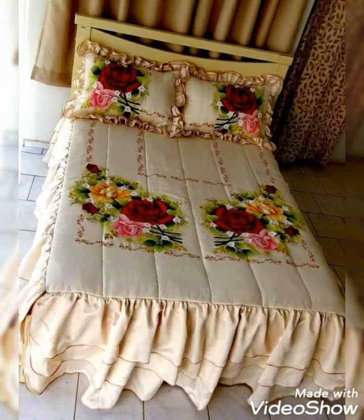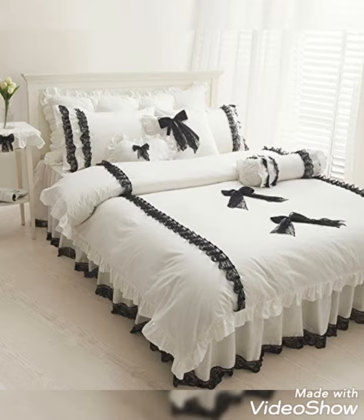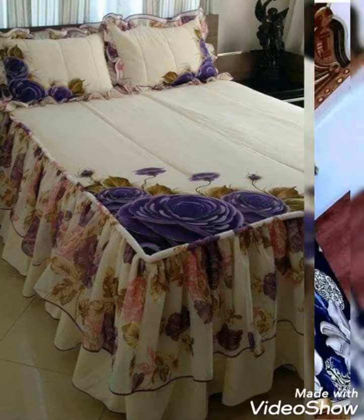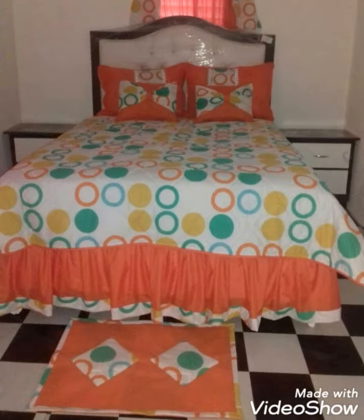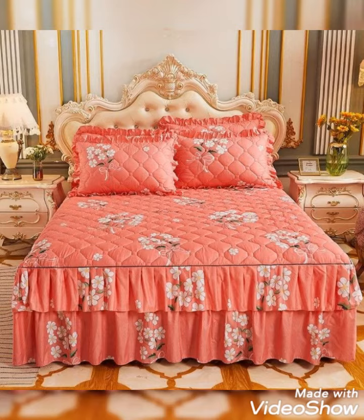Hi viewers, welcome back to my YouTube channel. Today in this video you are going to see different types of DIY handmade frilly bed sheet and bedding cover design and ideas. You can make this amazing and different bed sheet cover with beautiful color combination ideas. If you like this idea, you can encourage me by subscribing my channel, liking my videos, and sharing my videos with friends and family. I hope that you love these small design ideas. Thanks for watching my video.